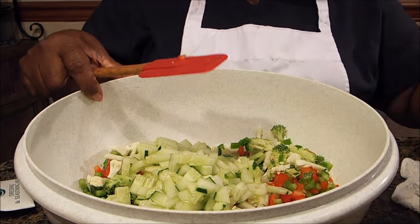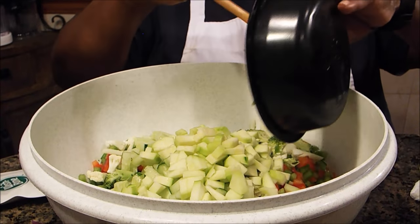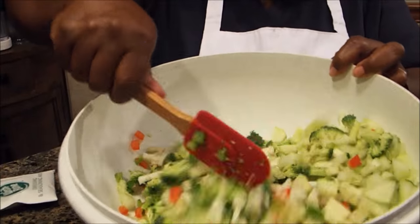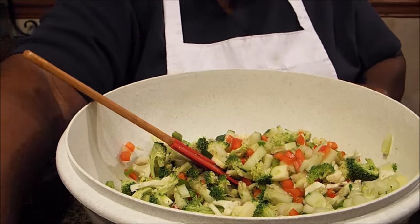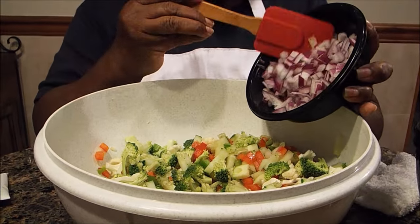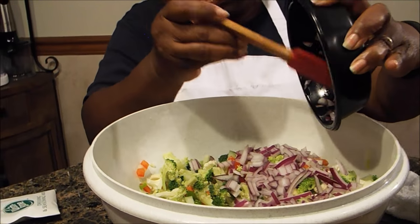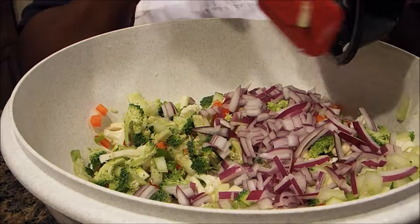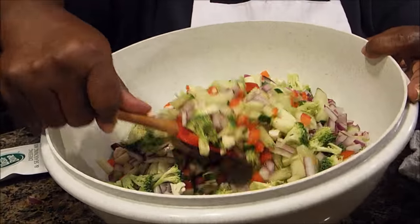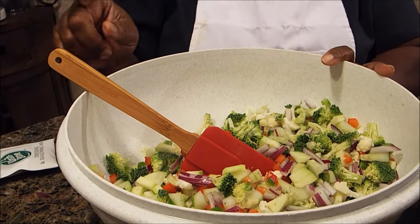Now I'm going to add the zucchini — I hand chopped that the same way, just small chops. If you look in the bowl it's a very colorful salad. Then I'm going to add the red onions. I'm using red onions because they will not give off that strong odor you get with a plain yellow onion or a big Bermuda onion. You won't get that strong onion taste because we're using red onions.